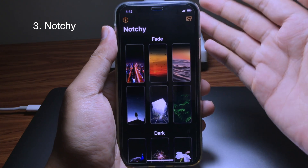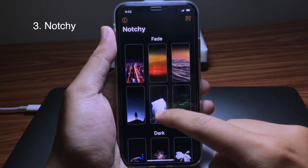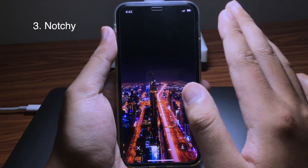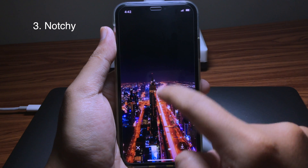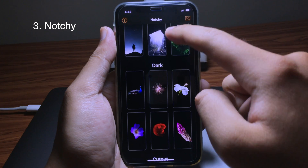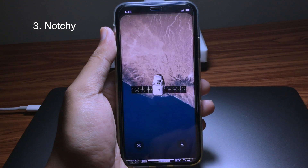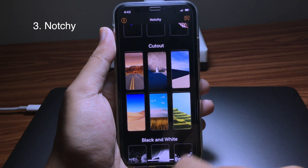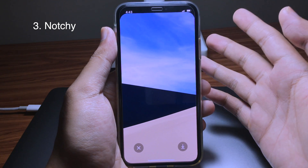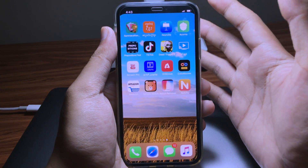The third app is called Notch Cheese, where you can get a nice wallpaper for the notch. As you can see, it's dark on the top in order to hide the notch, and you can get a cool wallpaper — or you can have a dark one, or even a cutout wallpaper. All you have to do is tap on the save button and set the wallpaper from the photo — make sure you choose 'Still.' Thank you for watching, hope you enjoyed this video!